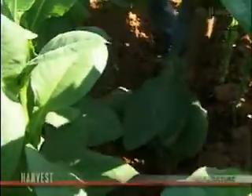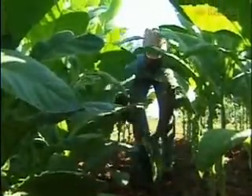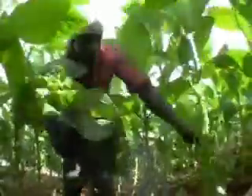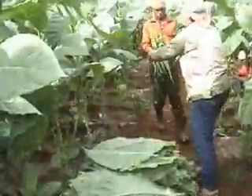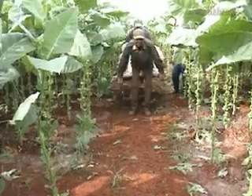Harvest is a laborious task because each leaf must be picked by hand. Only two or three leaves can be taken at a time, with days to wait between each picking. The harvesting of a single plant takes close to 30 days to complete.